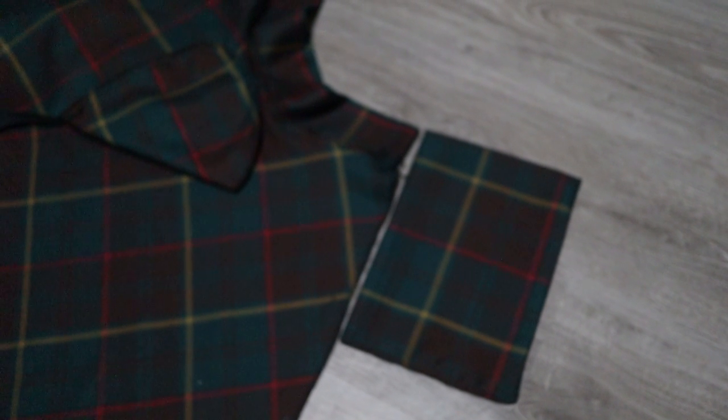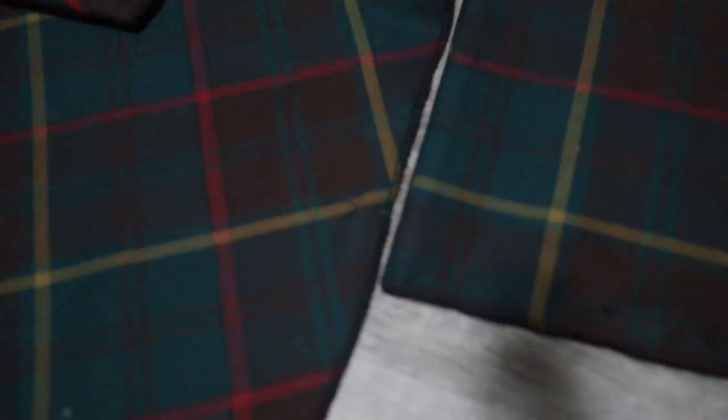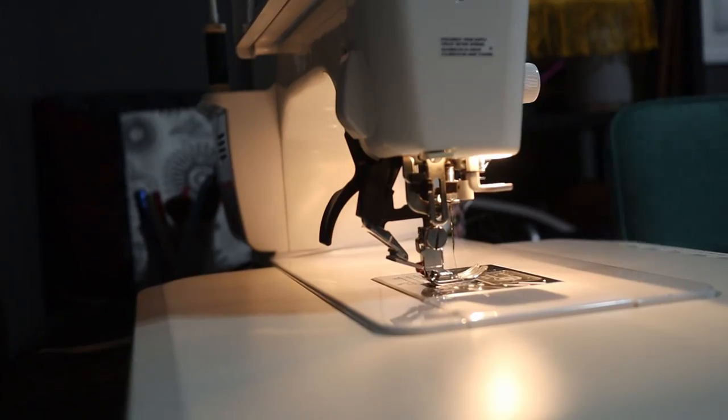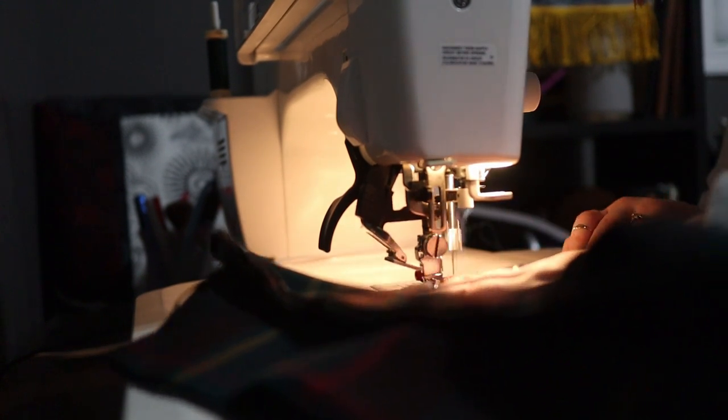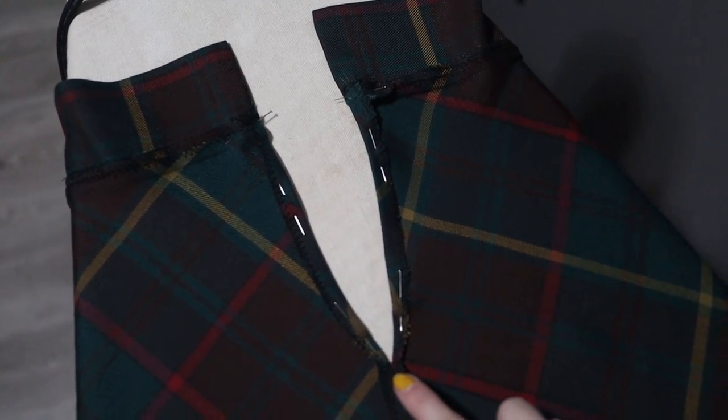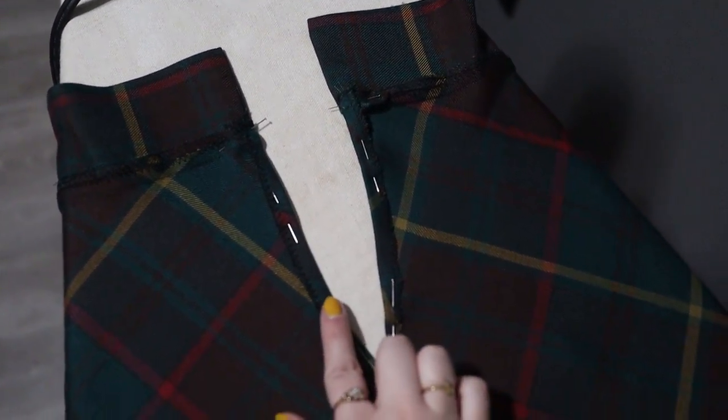For the back seam, you're going to want to sew up only part of the way, leaving room for your corset entry and exit, because you need to make sure your butt can get through the waistband. Now we are going to hem the raw edges of the top part of that slit so that they are nice and clean.